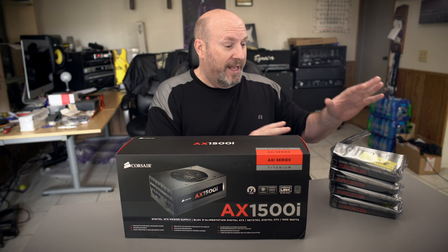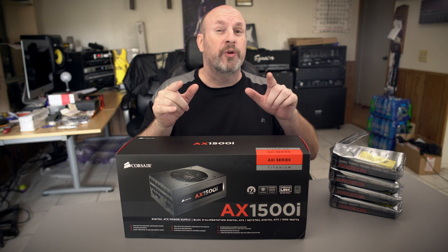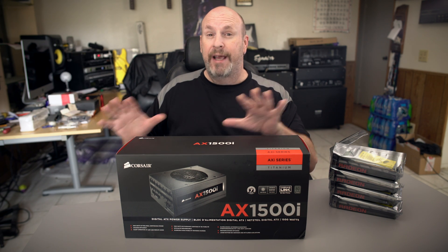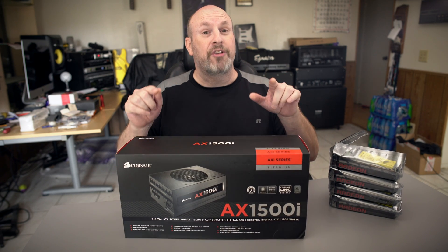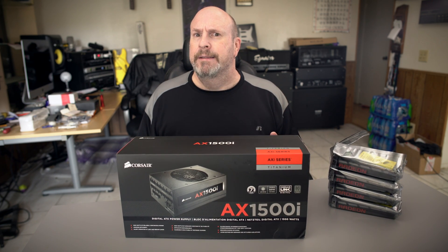Right now, you guys can see I got the four cards in. The nanos have arrived — quad nanos. And to power this badass VR system, which we're going to be calling the AVR Nexus, it's going to be badass. We have a totally custom-built 900D being made for us, and I've got this AX1500i that's going to be powering the whole thing.